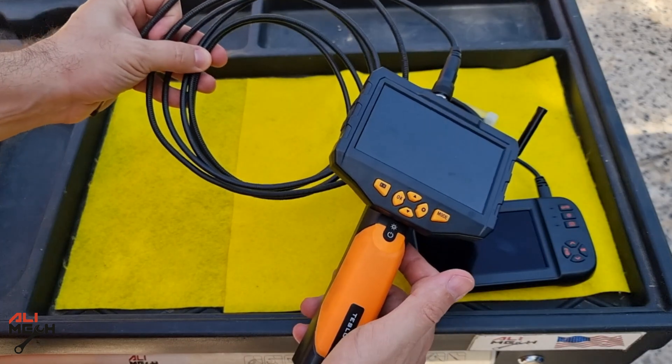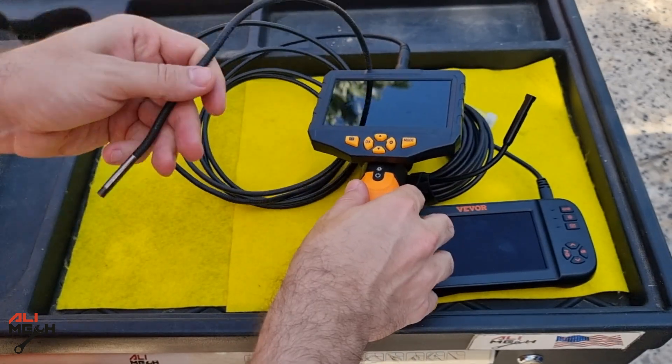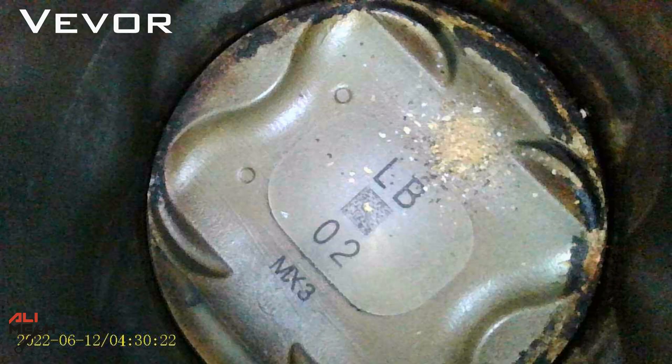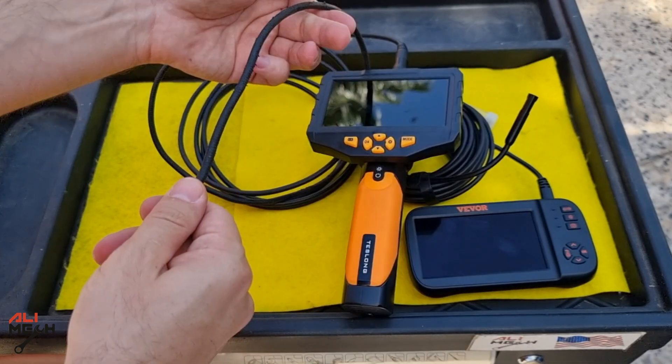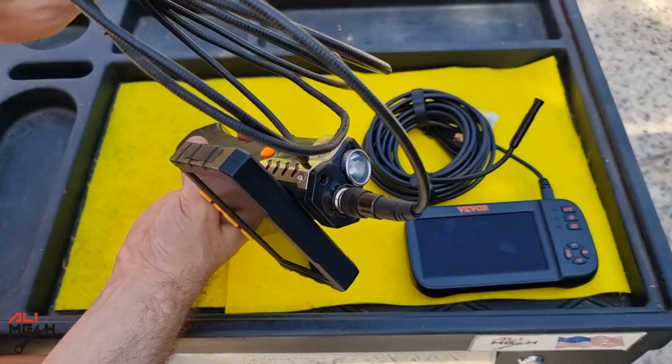Now we can try the Teslong endoscope camera. This is the quality you will get with the Teslong, which I was using in my videos for a long time. But if we compare it with the Vivo, it's much brighter and we can see the piston edge and the cylinder wall much more clearly. Here is the picture side by side — with the Teslong you have a handle, a harder cable, flashlight, and a bag.